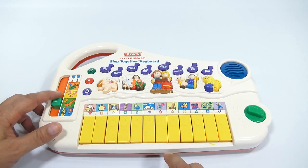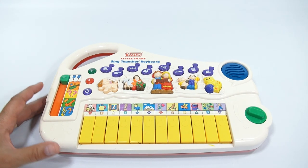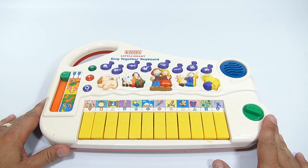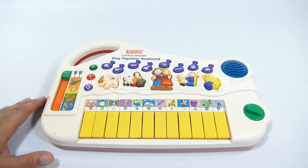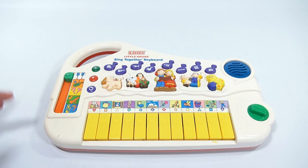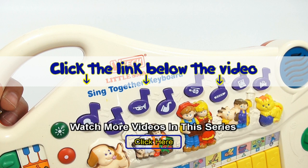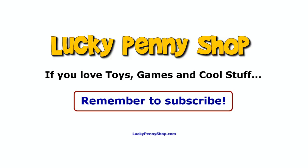I just want to play the keyboard — forget about the song. If you know Lucky Penny Shop, you'll know we have all different kinds of vintage toys in our channel — playlists with different kinds of keyboards from different companies. Someone out there had this as a kid and loved this toy, and hopefully they'll leave a comment. Thanks for watching — click the link in the description to find this item, and always remember: if you see a lucky penny, pick it up.